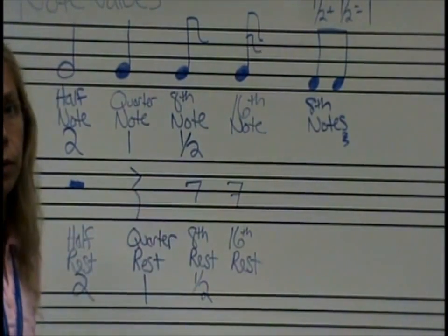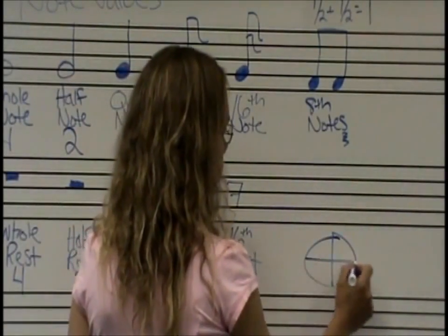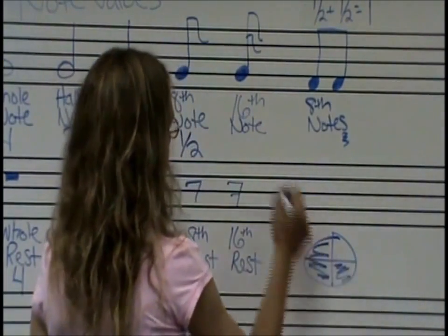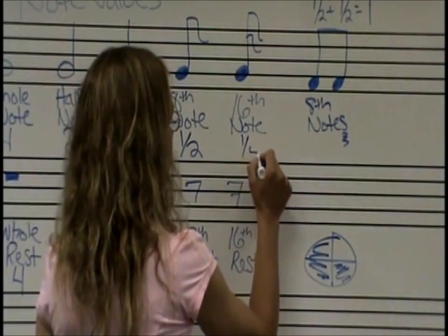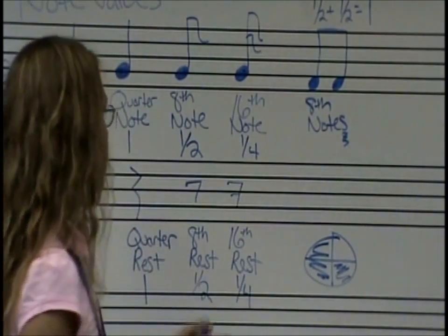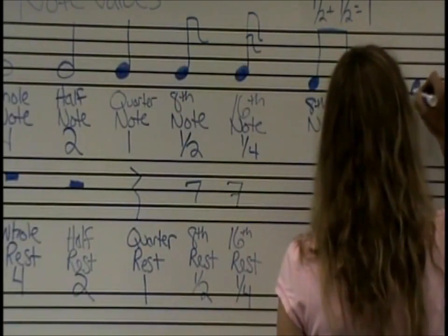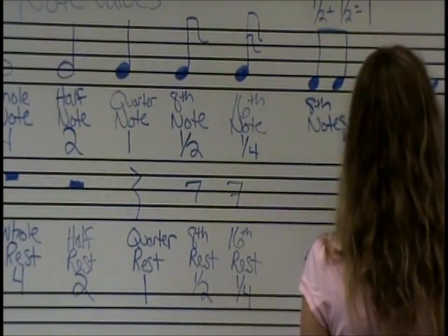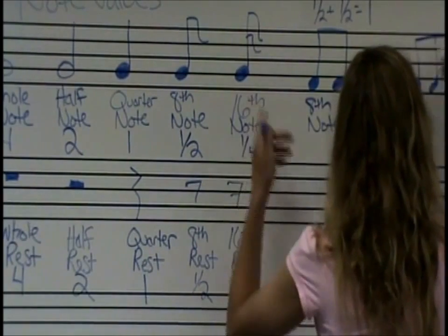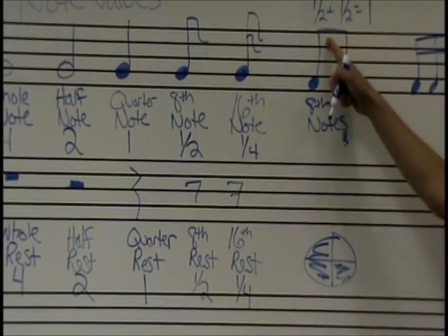So what's half of a half? One fourth. Half of a half is just one fourth — one quarter of a pie. So this is one fourth of a beat for the sixteenth note, and one fourth of a beat of silence for the sixteenth rest. When we see sixteenth notes, a lot of the time we're going to see them beamed together with two beams, just like the eighth note has one flag and one beam — the sixteenth note has two flags and two beams.